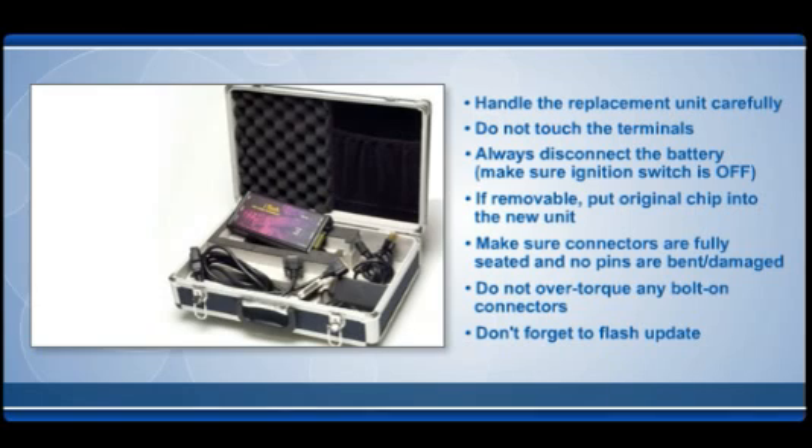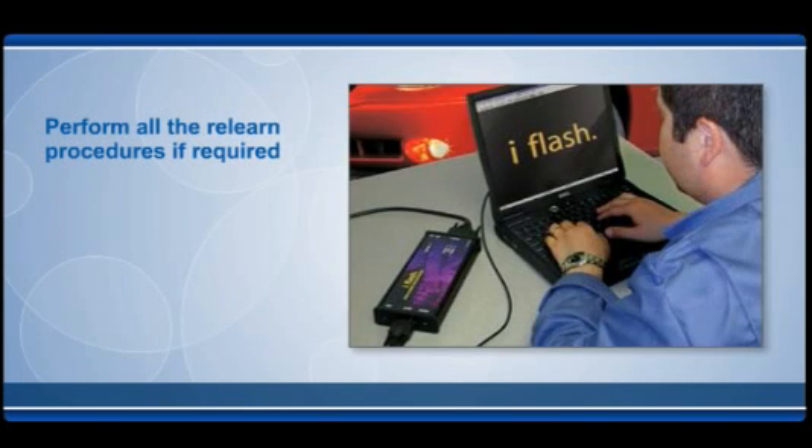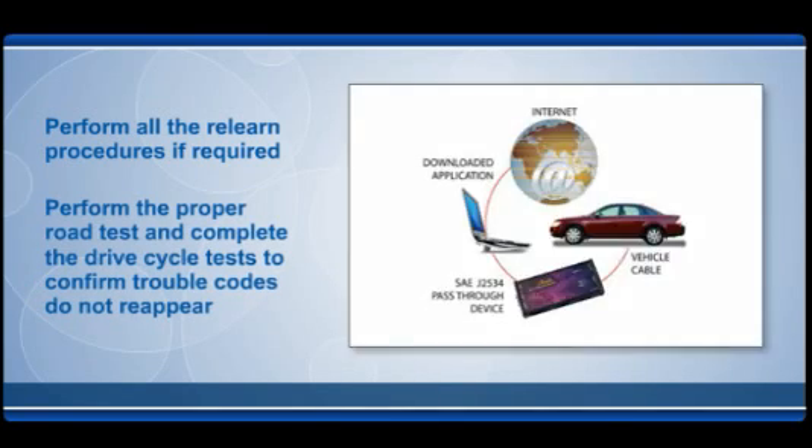Don't forget to flash update the computer if required. If required, make sure to perform all the relearn procedures so the vehicle will perform properly. If the unit was replaced to eliminate a diagnostic trouble code, DTC, be sure to perform the proper road test and complete the drive cycle test to confirm that the trouble codes do not reappear.